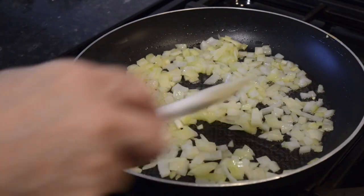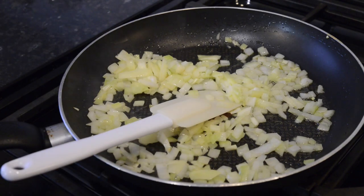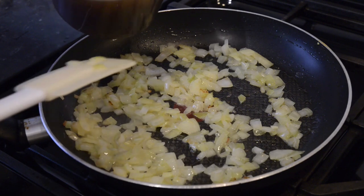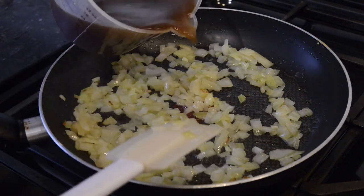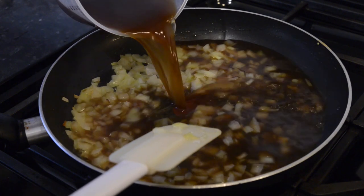Once the onions are done, pour in half a pint of stock. I'm using beef stock I had left from roasting a joint at the weekend, but you can use any stock for this. If you haven't any proper meat or vegetable stock available, use stock cubes — they're pretty good these days.